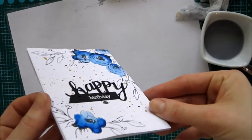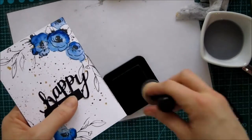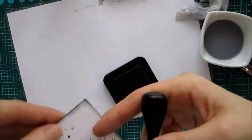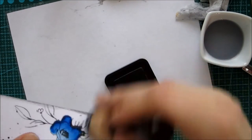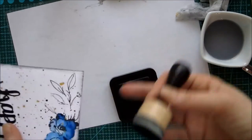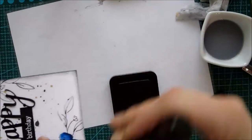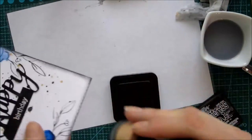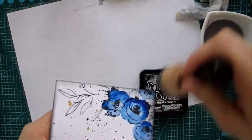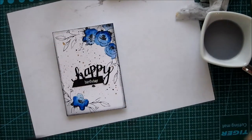Off camera I took a strip of black paper and heat-embossed that with some white embossing powder for the 'birthday' sentiment. Now I'm going over all the edges with ink — if I had known I was going to do this I would have done it before mounting it to the card. It's just a black soot ink to give it more definition and a more finished look. It gives a nice pop where there are no other colors — just blue and black.